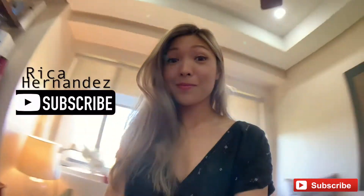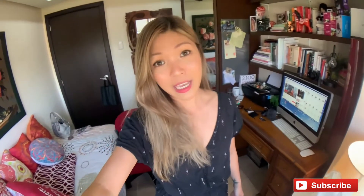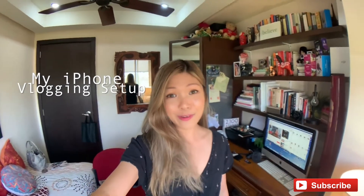Hello and welcome back to my channel. I'm super excited about today's video because I'm going to be sharing with you my iPhone vlogging setup. Check this out, you guys.